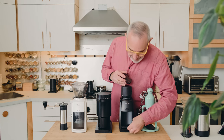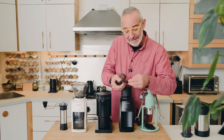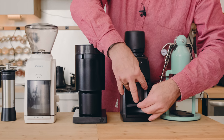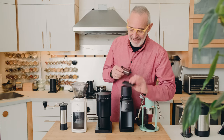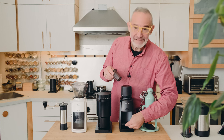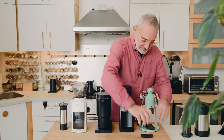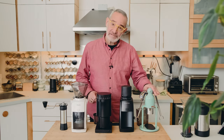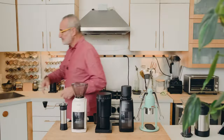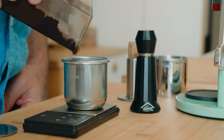Baratza, if you're listening — just the little base that holds this, if it were a little bit thicker, with some height, so the dosing cup sat just underneath the output, that would be perfect. I was thinking of manufacturing something to raise it. But I find with the Coffee Lot Robot I just grind into the hopper.